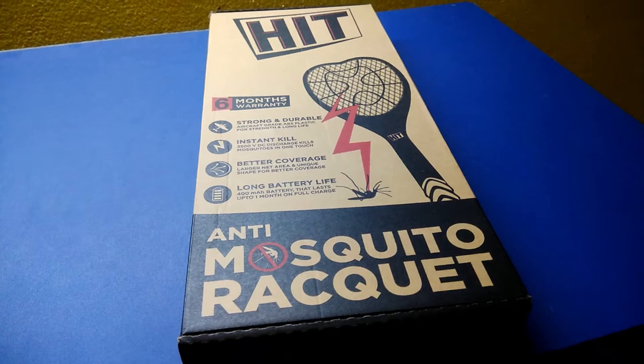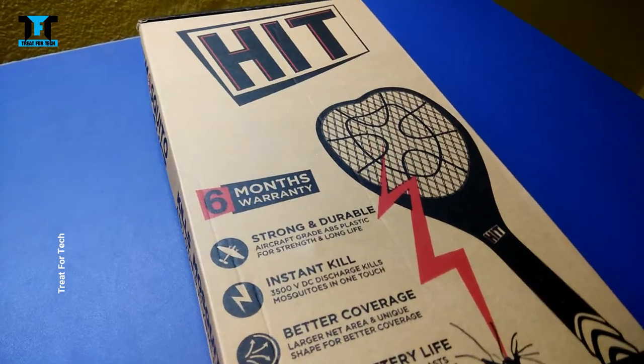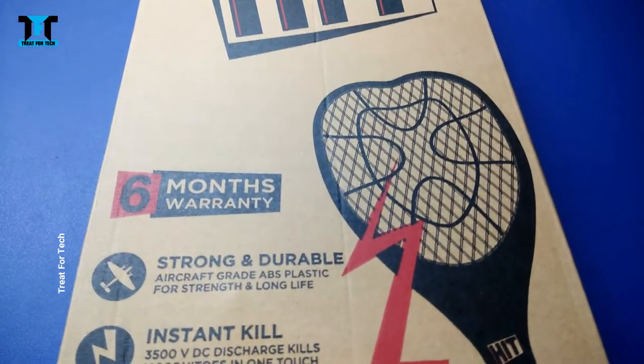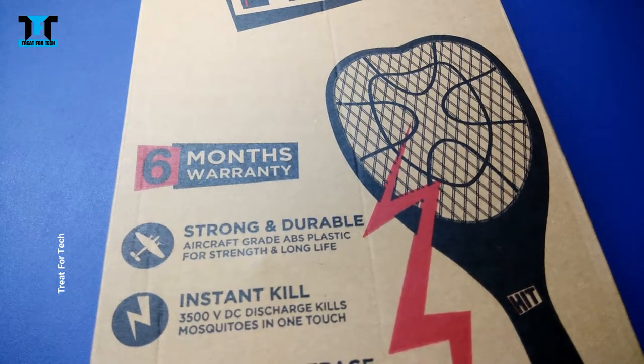In this video I will tell you about an anti-mosquito racket from the Godrej Hit company. Normally in the market we get anti-mosquito rackets very quickly, but with this one we get 6 months of warranty, which you can claim after registering — you can claim it from the box.